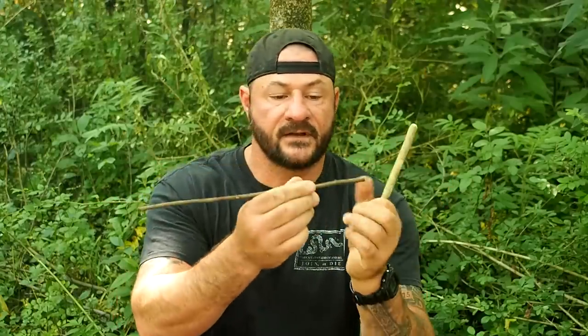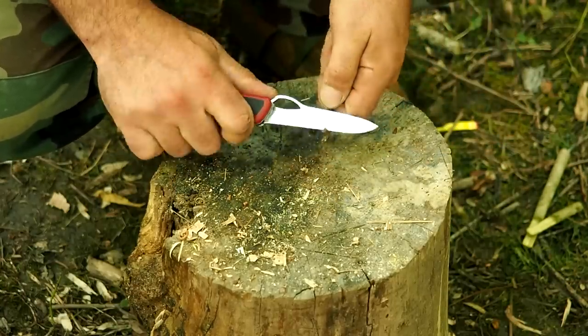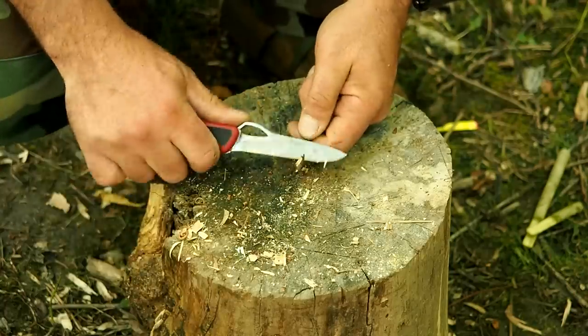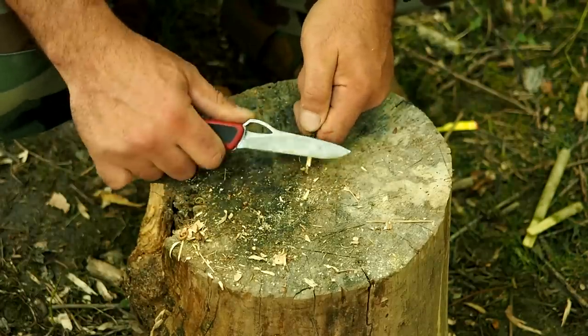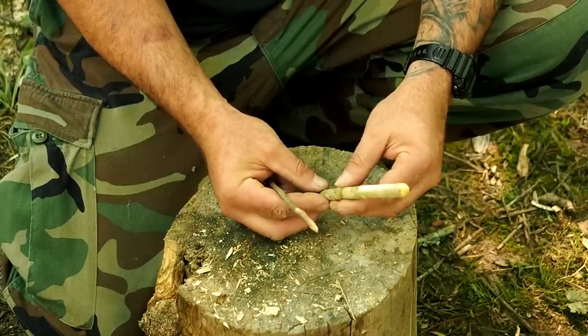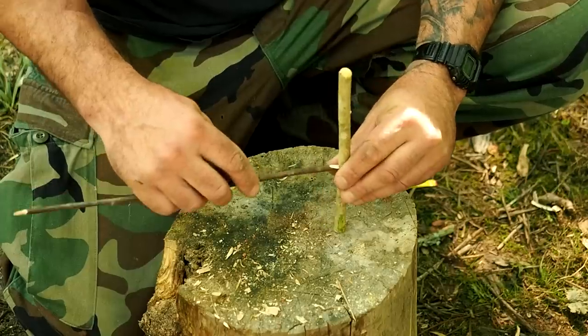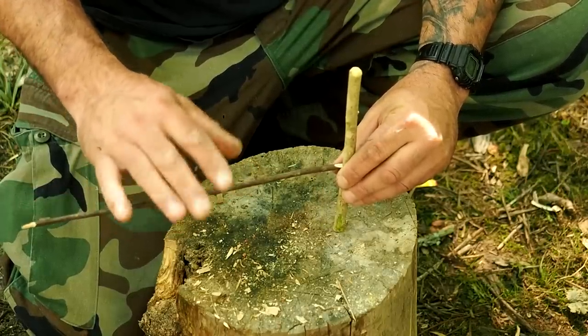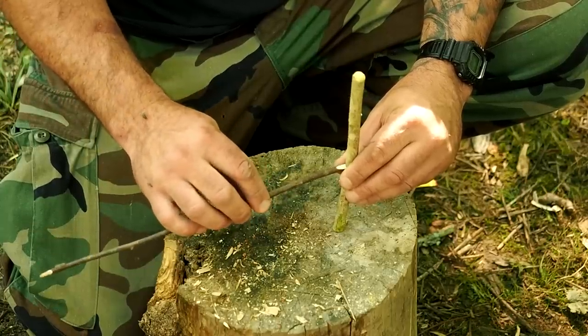For our first trap, we're going to use our breakaway and a bait stick. All we're going to do is find a small twig — a foot or less in length — flatten one end and add a point to the other end. Then put our breakaway together and lift it up just enough to slide in the flat end of the bait stick. The bait stick acts as a fulcrum. The animal will stand up to reach the bait, and when it does, its body weight pulls down causing the trap to break away.